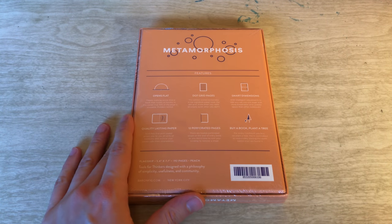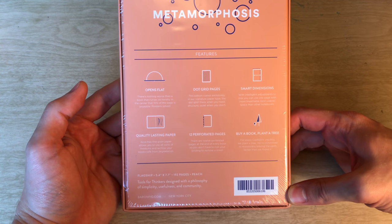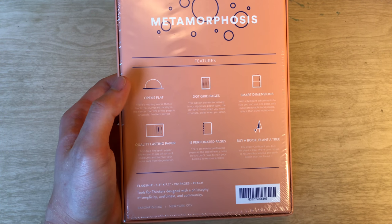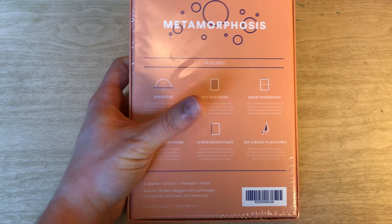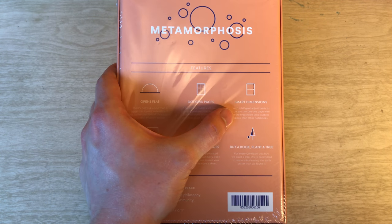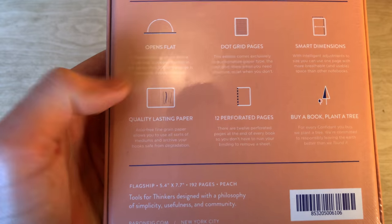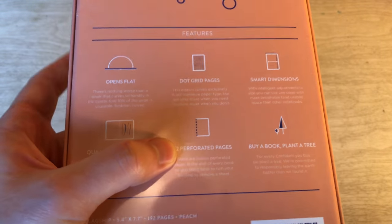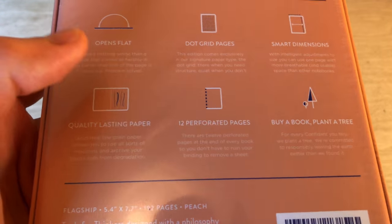A couple of the features I will review quickly. I haven't used this so I can't give my full thoughts or review, but I just wanted to show you what it looks like because it is a beautiful pink slash salmon color. Some of the features: Baron Fig Confidants open flat, so when you put them on the table they should theoretically lie flat no problem. This one has dot grid pages. They call it smart dimensions — it's a little less tall and a little wider than conventional measurements — could be good or bad depending on what you're looking for. Quality lasting paper, always a positive. Your usage may vary.